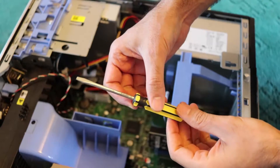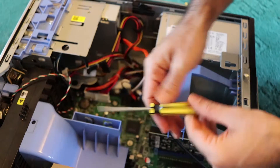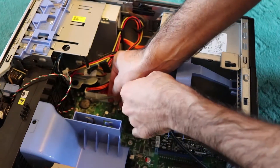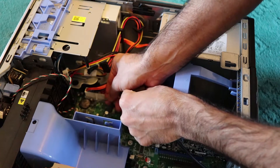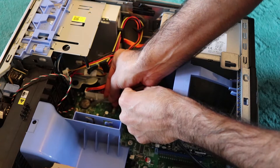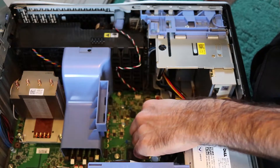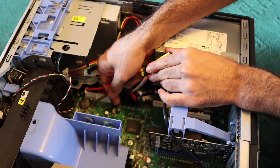Once I remove the old one, I'll take the new battery out from the package. You need a tiny, very small screwdriver. Now you need to find a space on the bottom and push it carefully.